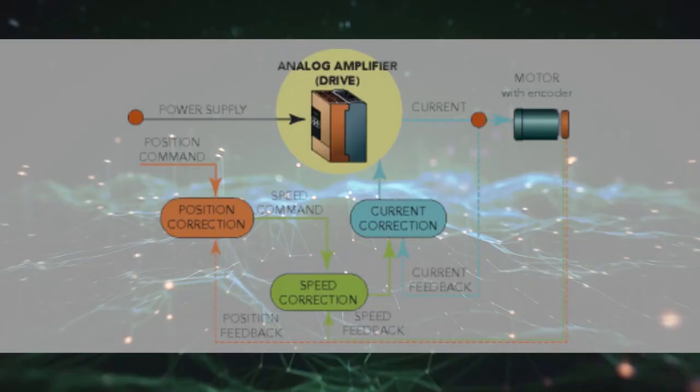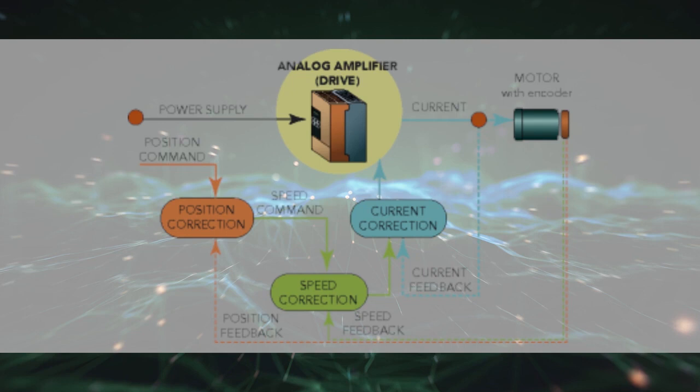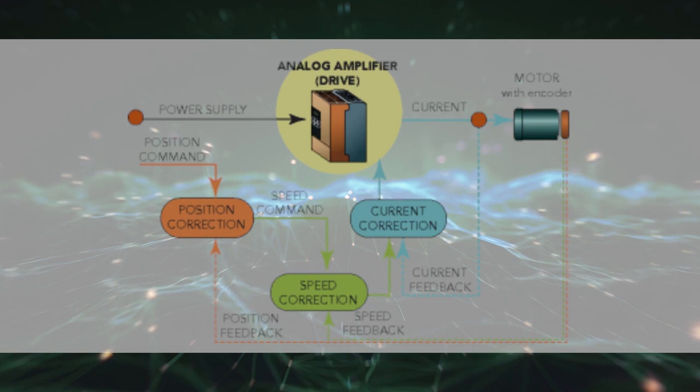Full tuning of a servo system includes servo drive accommodation. Multiple control loops, each with its own gains and proportional, integral, and derivative parameters, require adjustment. Tuning a servo drive usually requires adjustments to parameters including acceleration and velocity feed-forward gains, as well as filters to reduce oscillations.